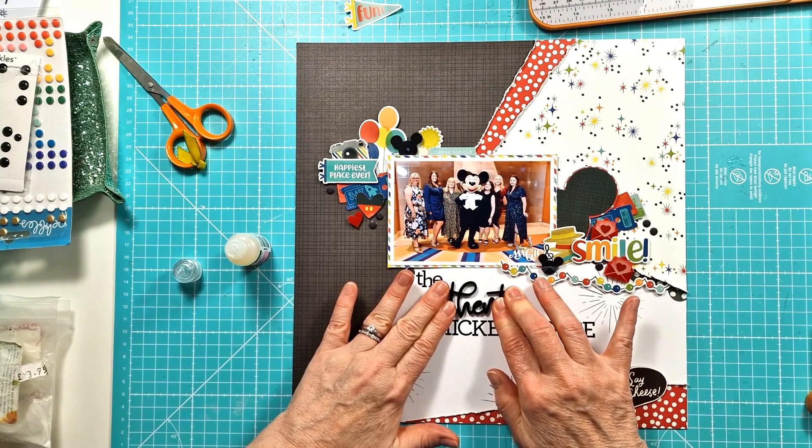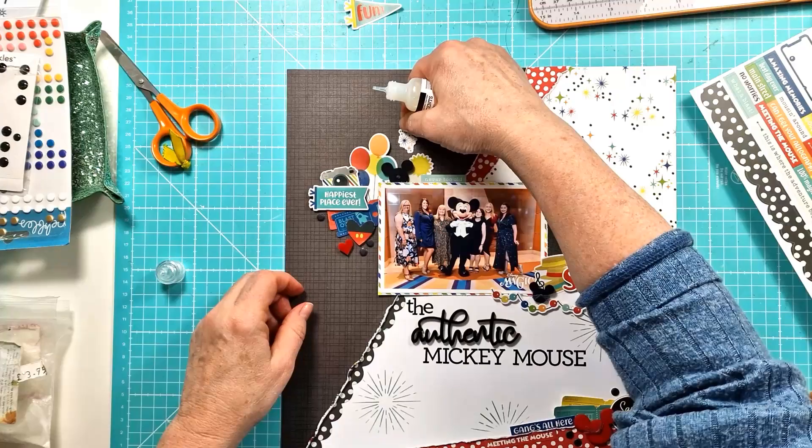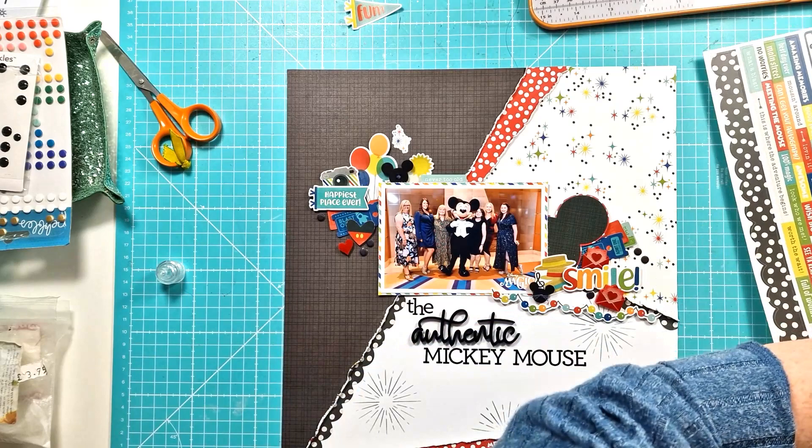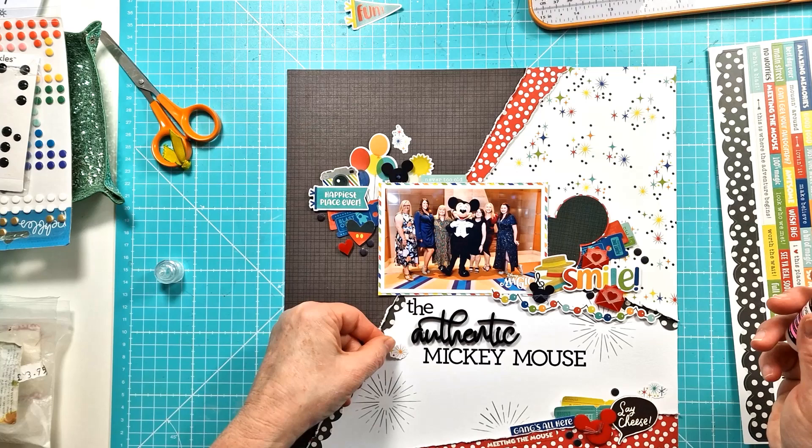So here we go, just popping on that lovely black perspective title. I really love the cursive font that Bramble Fox used for this one, and that contrasted nicely with the other two fonts I've used. Then I'm just bringing in a couple of these little star-type stickers that match that top right white pattern paper.